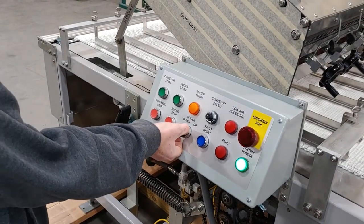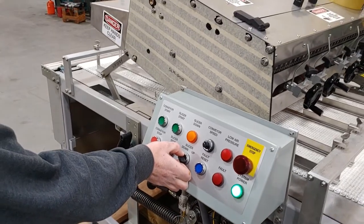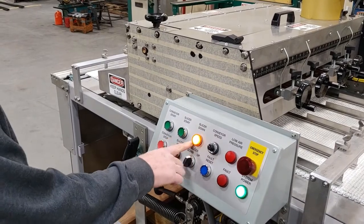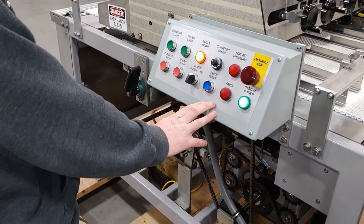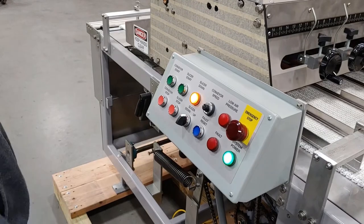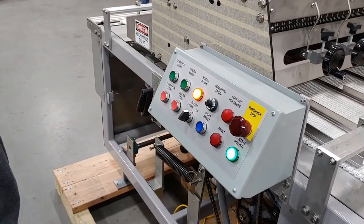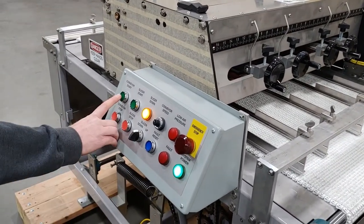Set the slicer up to run — put the slicer in the down position. The slicer down light engages, which allows the air clutch to be powered. To start the slicer, hit restart, then start slicer. Hit reset one more time and restart conveyor.